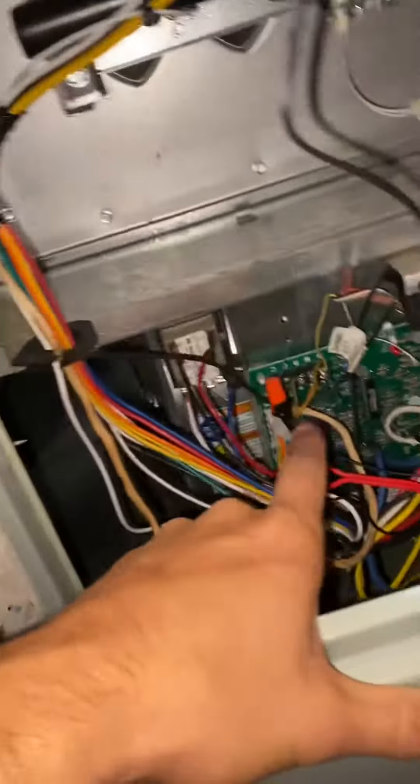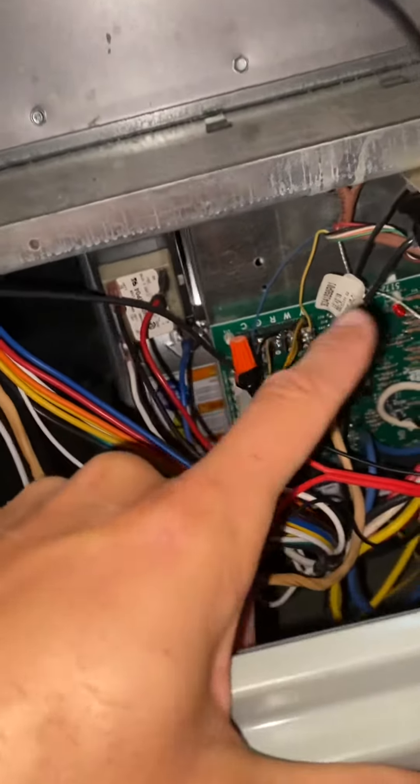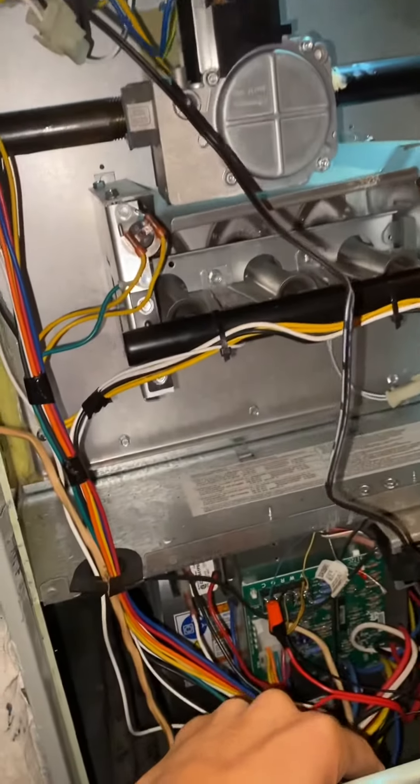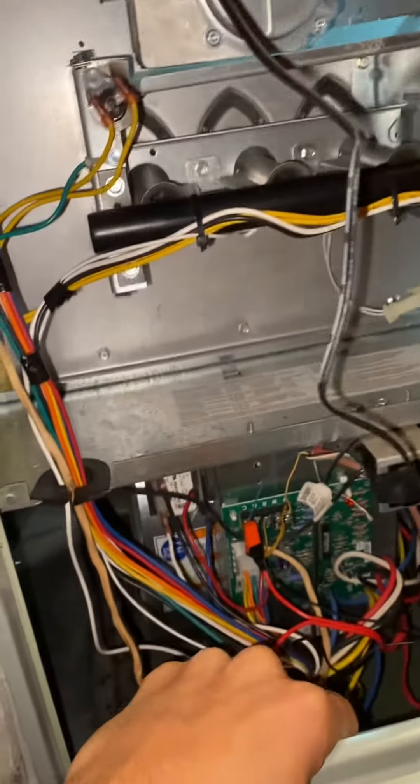I'm getting power out here — power between R and C, power at the transformer. I go back to the thermostat and I have zero power, or 0.7 volts, between red and common.